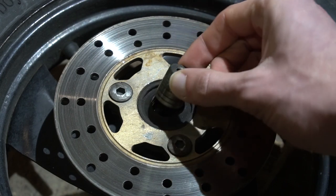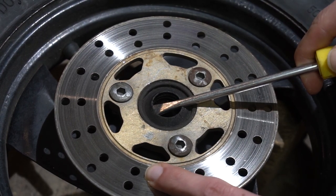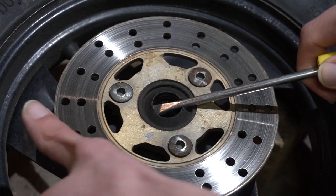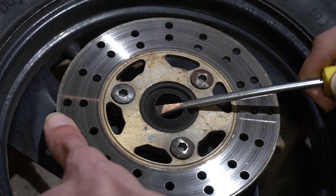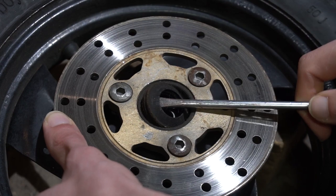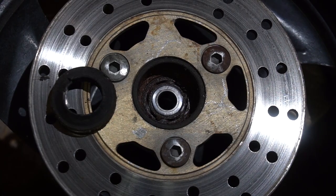We start by removing the spacer and then we can move on to the seal. This rubber seal is in rough shape. Wait a minute, this bearing looks like it came from the Titanic.